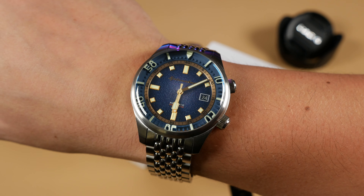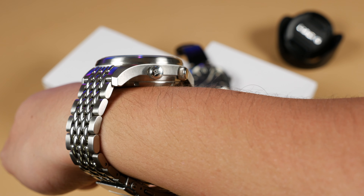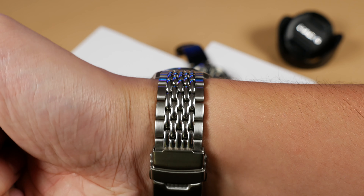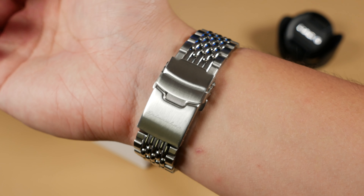However, if you're looking into the Bradner as your first Spinnaker offering, this is a good way to go. Here is the Spinnaker Bradner Bracelet Edition on my seven and a quarter inch wrist. This is what it'll look like for all of your admirers, and when you are going to admire it, it's going to look a little something like this.